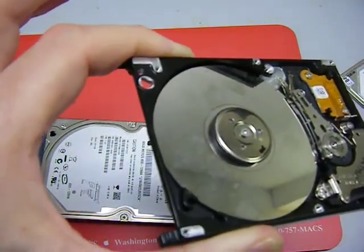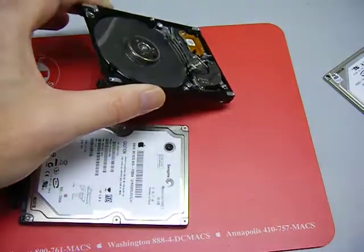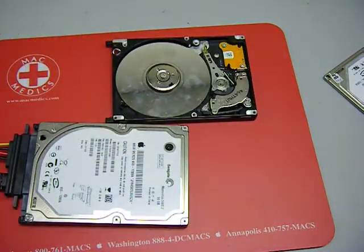There's a good shot of it right there, you can see it. I hope that was helpful. Thanks for watching.